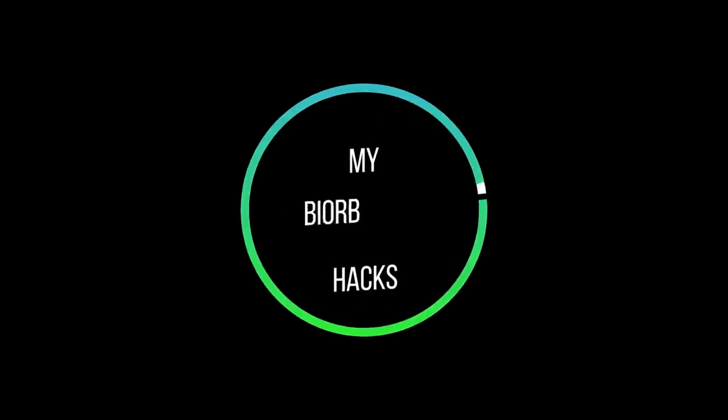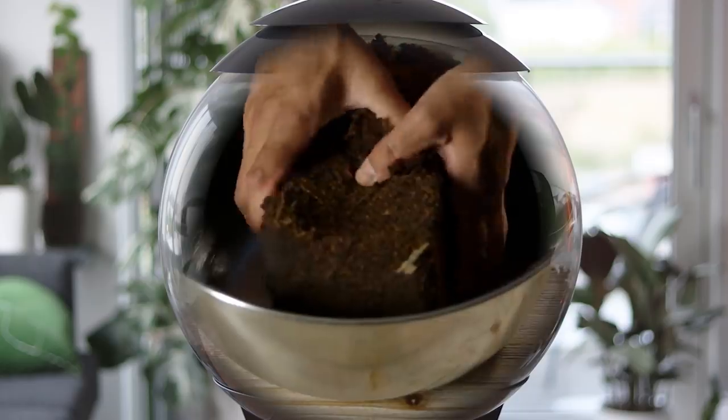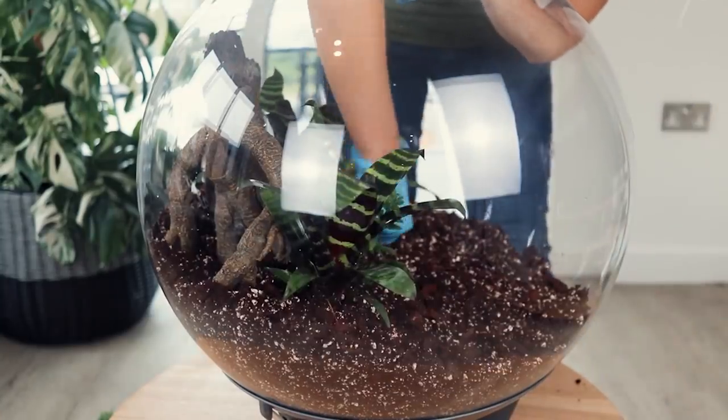I've made some customizations to this Biob that are probably not recommended, but it's what I had to do to get it working for me. When you get your Biob, Oase recommends a pure coir substrate — no drainage, no perlite, nothing. I used to have this but the substrate was always really, really wet. When I rescaped the Biob, I replaced all the coir with my Aroid mix, which I'll link below. Since then the soil has been a lot nicer — constantly just lightly moist all the way through. It's not ideal seeing the perlite around the orb, but you've got to do what you've got to do. I definitely recommend a chunkier mix over coir.